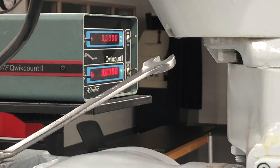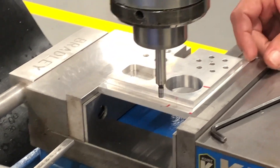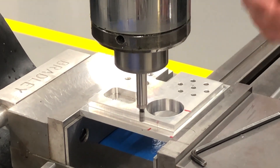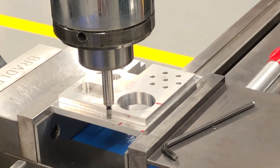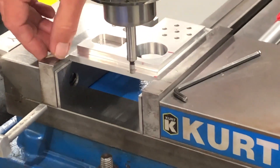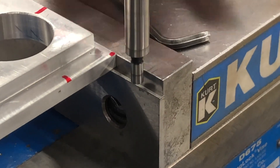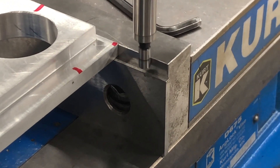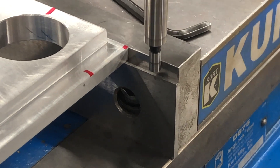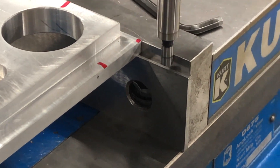Now we're going to zero that out so the center of my spindle is exactly on that edge. We're set below the part, but it doesn't matter — we're just going to come in and touch off of this jaw. Can't go down too far because we've got the parallel in the way. Come in here, make sure it's knocked off. We're going to set our Y-axis — I always do it twice just to be on the safe side.